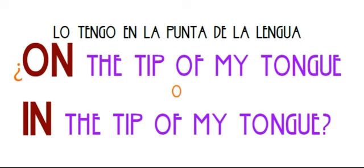Hello to you and you and you and everyone out there and welcome to this One Minipill 184. Today we're going to learn how to say, 'lo tengo en la punta de la lengua' — I have it on the tip of my tongue.